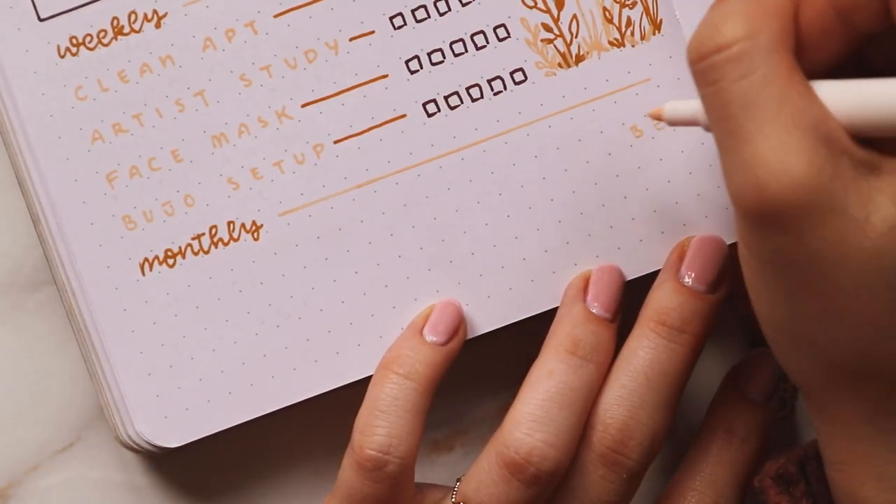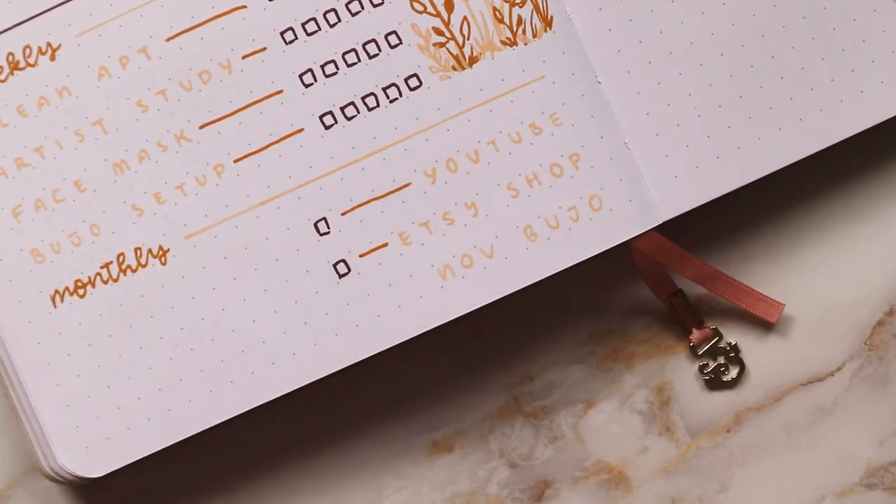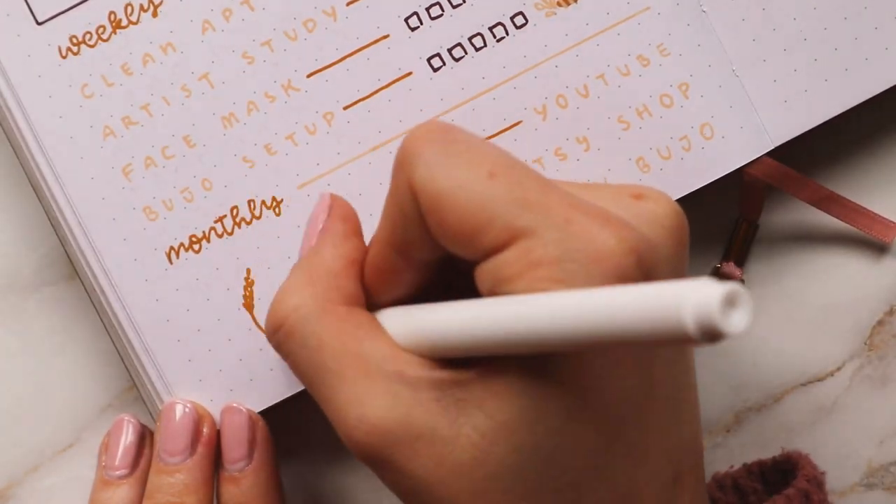Like last month, I placed my monthly habits on the right side so that I can place the doodles on the left side. To me, it makes the whole page look a lot more balanced.